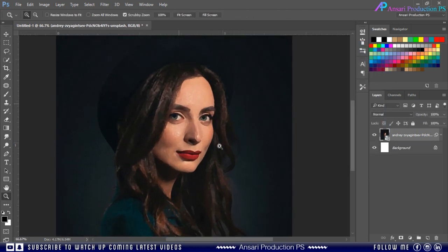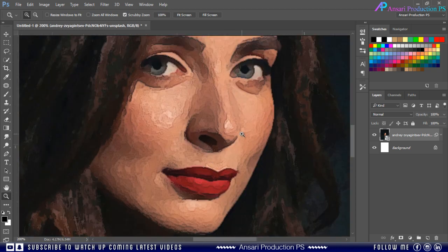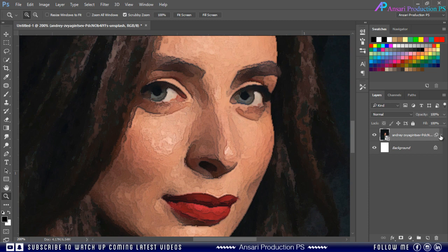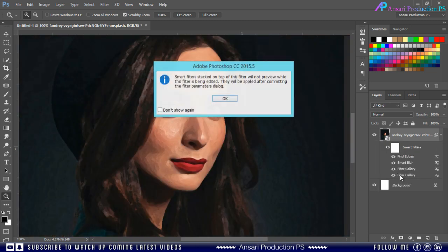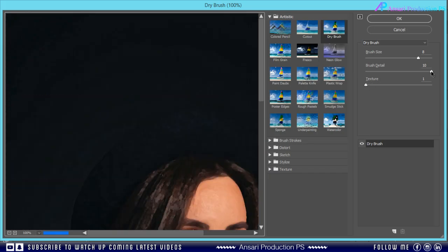Now we need to modify our filter — let me show you closely. We can easily fix this by changing the brush size in the filter. Just double click on the first filter to open the Filter Gallery. If your image doesn't need this modification then skip this step, but if you face the same problem you can fix it like this.